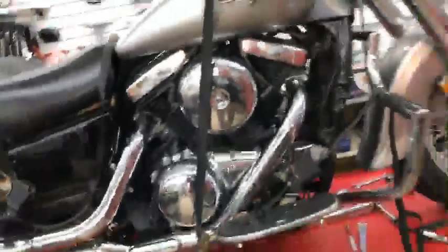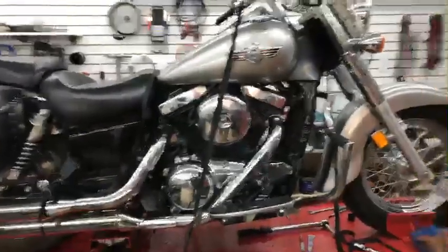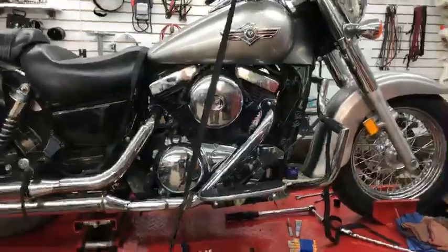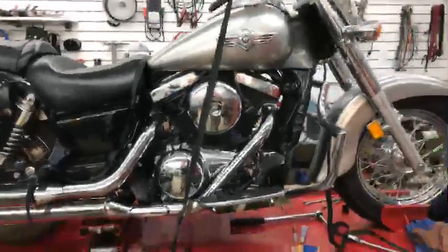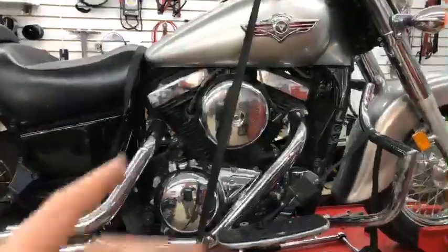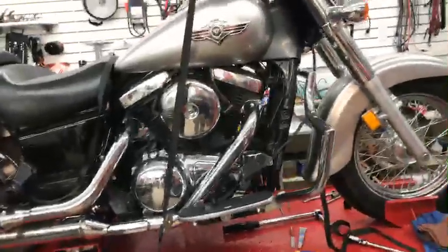I've got three of the four plugs here. Another thing that's overlooked on this bike is it's a dual plug head — plugs on both sides. With just this one being bad, this cylinder was still getting spark from the other plug, and unless you're on a dyno racing and watching everything closely, the average person isn't even going to notice it. With a dual plug head, one plug not firing well — or at all — most people aren't going to feel it.